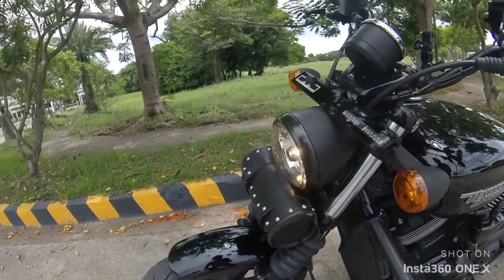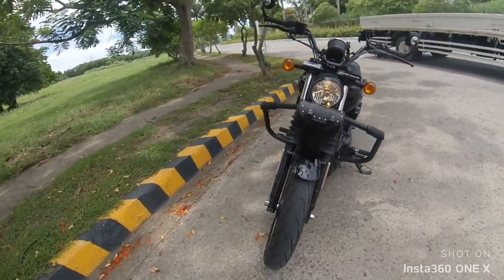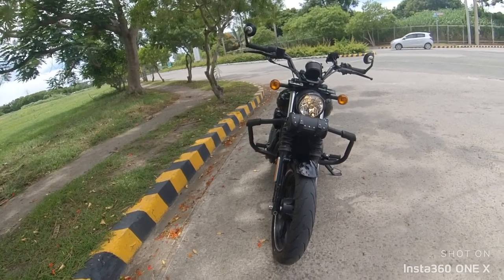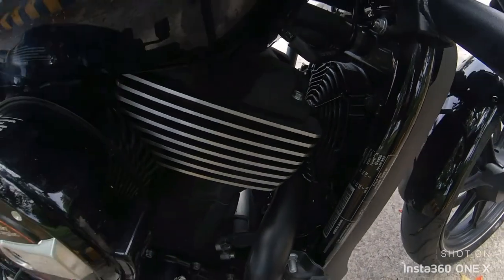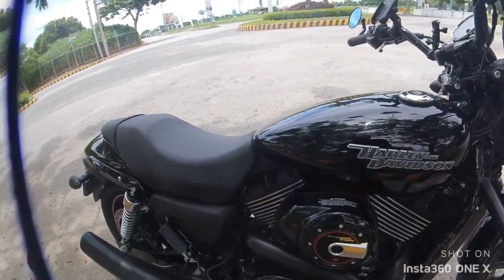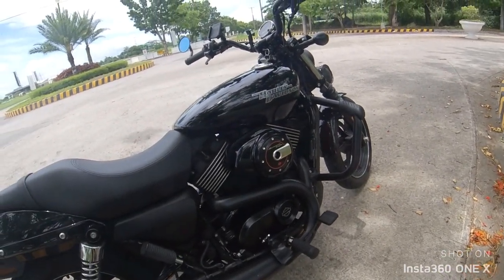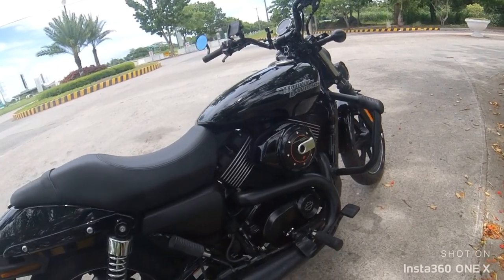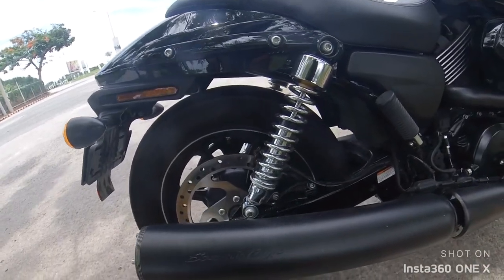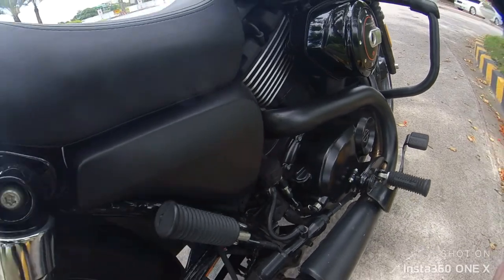The Street 750 is already equipped with ABS, so that's an added confidence to the rider. This bike is liquid-cooled, which is something different from other Harley-Davidson models. That's also why people complain about the heat when the fan blows hot air toward the rider — but it's only an issue in the city in stop-and-go situations. When you're riding fast on the highways, it's not an issue anymore.